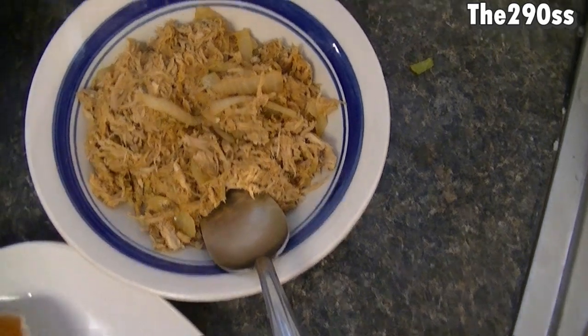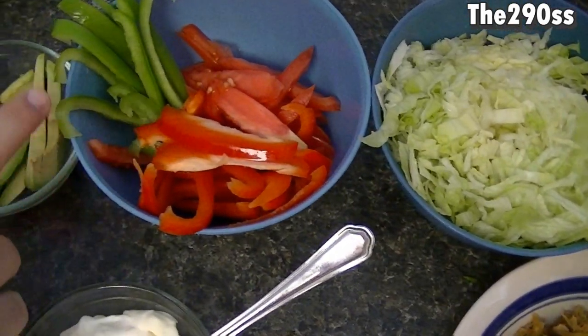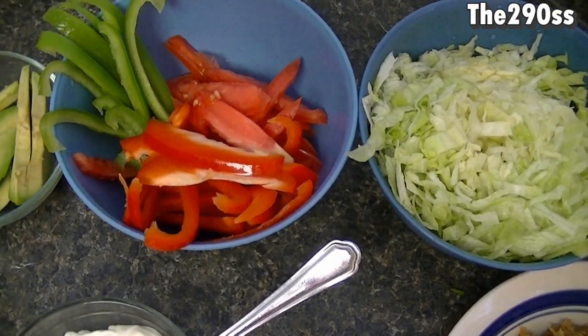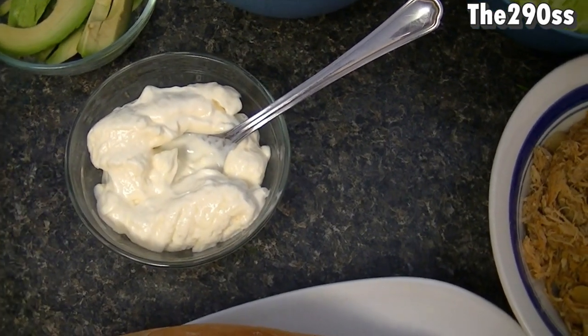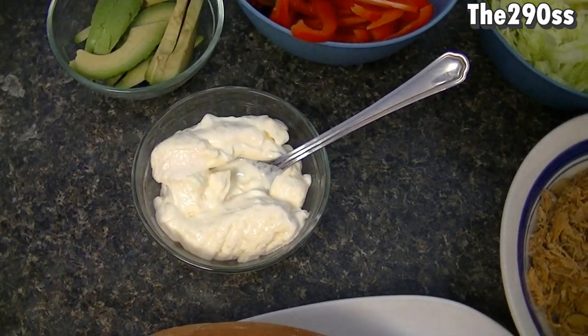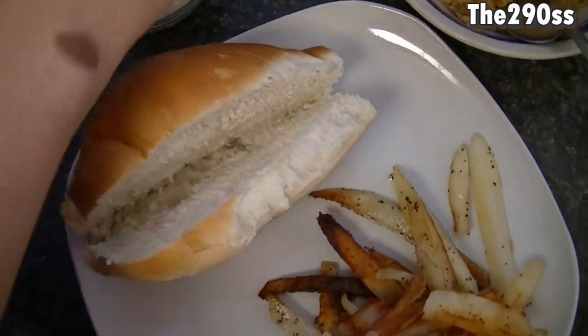It does taste really really good. You're going to need some lettuce, tomato, and bell peppers — I'm using red and green, those are optional — some avocados and mayonnaise. We are also going to use jalapeño but this is optional if you like it or not.